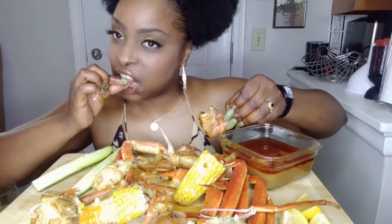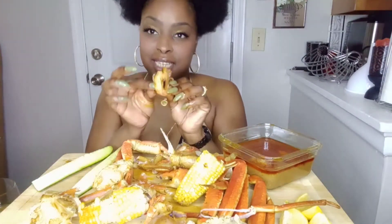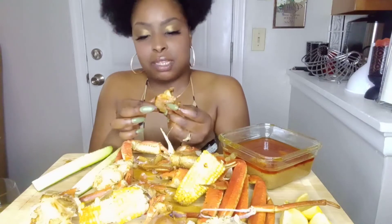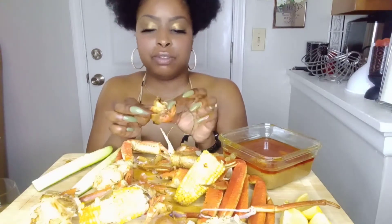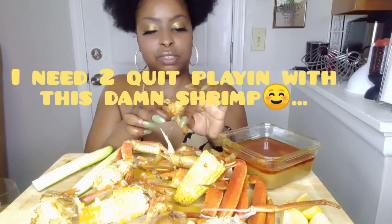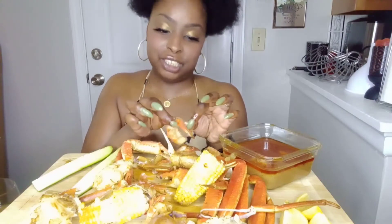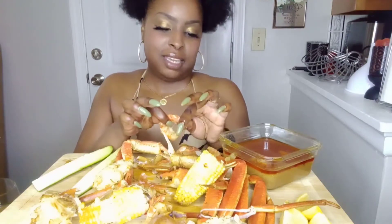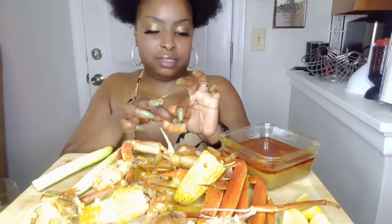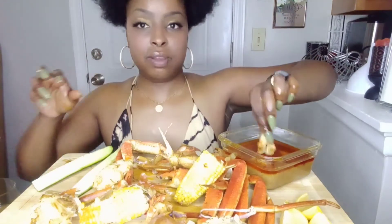I don't know what it is — I like to suck the juice. That's why I like to leave the shells on, and I guess that's why they do it at seafood boil restaurants too, because it holds that juice in there good. And I like to suck the juice out first, as you see, because it's just so good.